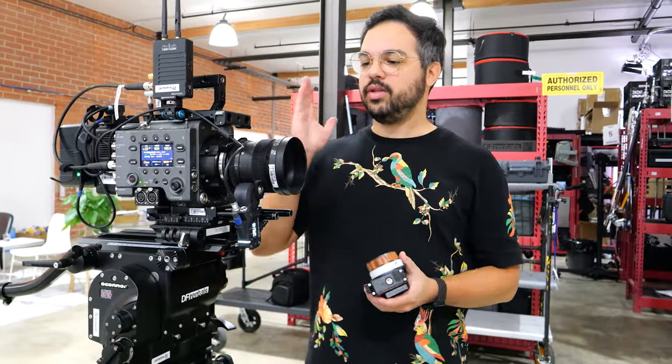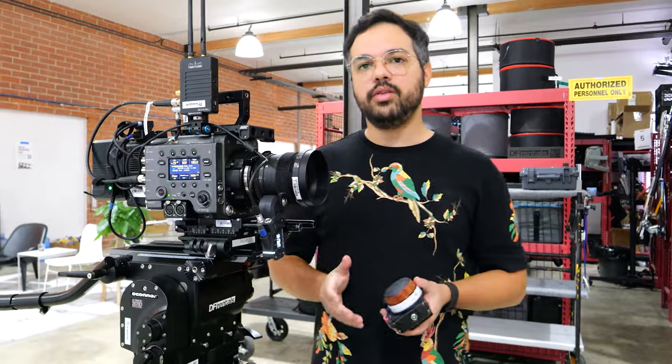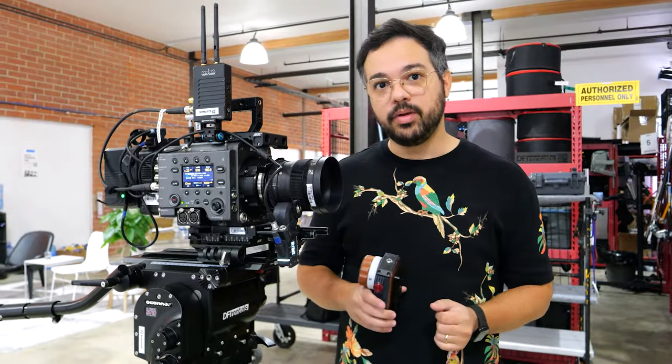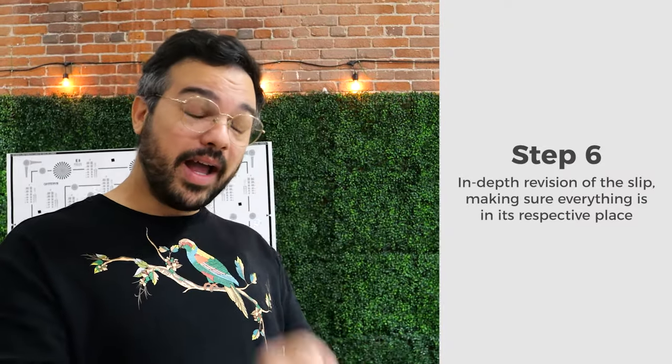After going through everything — verifying lenses mount properly, accessories are secure, and it all looks how it will on set — start packing up and do a final check. Now go through the slip item by item. I cannot stress this enough: every single cable, every plate, every single item you're renting must be accounted for. If something is missing, let the rental house know so they'll either provide it or take it off your slip.